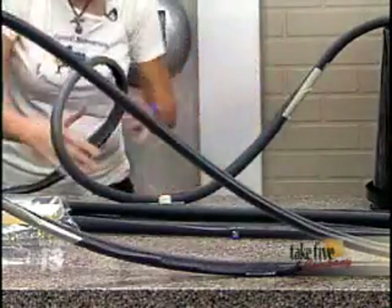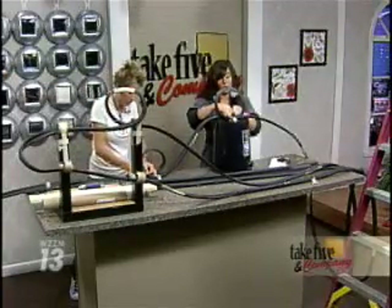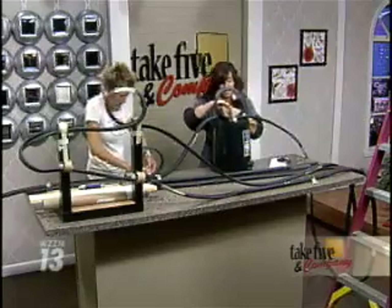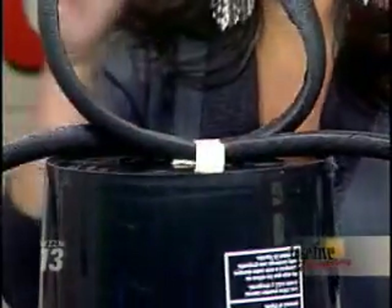Oh my gosh, this is so fun. Kids are just going to have a blast with this. And you're mentioning how this is kind of the time where the weather is getting a little bit colder, and you're looking for those projects that are, A, not dangerous, B, won't blow anything up, and C, can kind of keep them busy inside for hours — and this is definitely a good one.